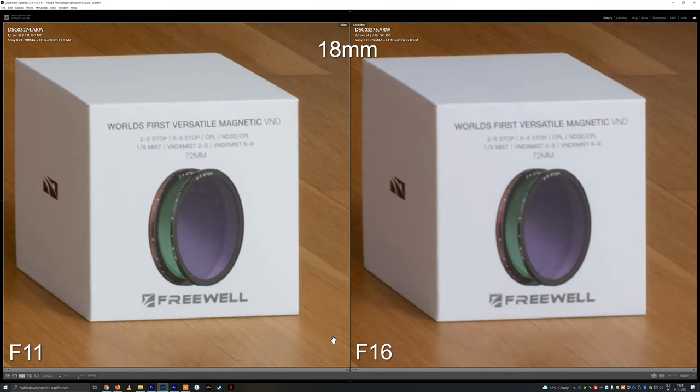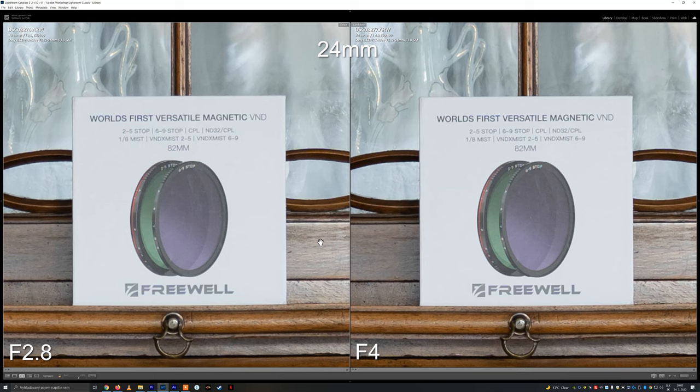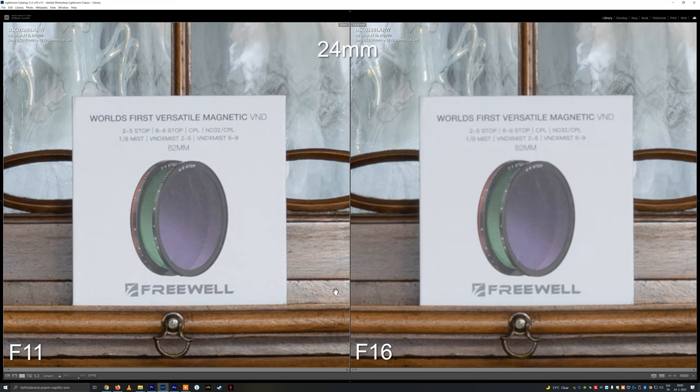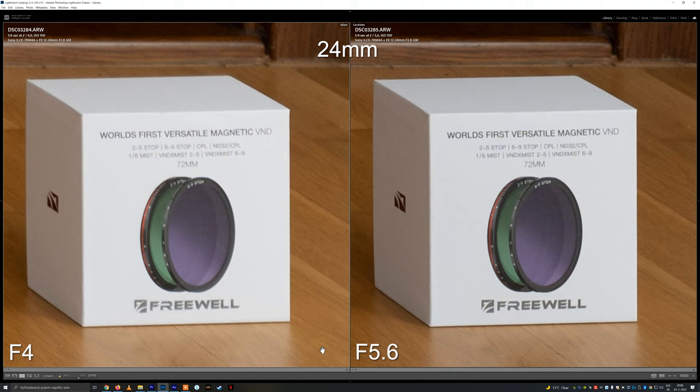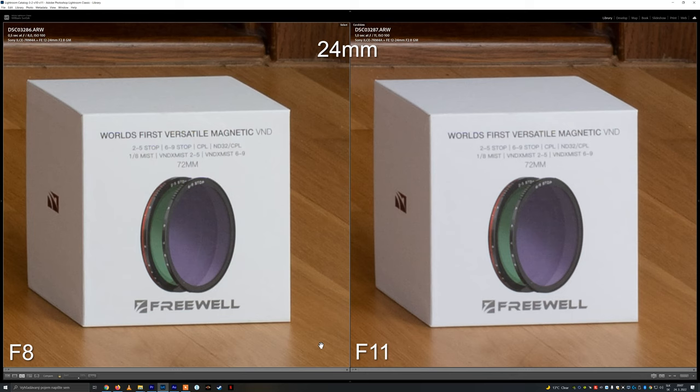There are no surprises at 24mm either. The perfection in the center of the frame continues, with sharpness as good as it gets from F2.8 to F8. There is a small decrease in contrast at F11, but it is still perfectly usable. The corners are perfectly sharp from F2.8, but there is a little bit of noise caused by profile corrections. The noise is mostly gone at F4 and completely gone at F5.6. F8 looks perfect, F11 is still mostly diffraction-free, and contrast only starts to decrease at F16.